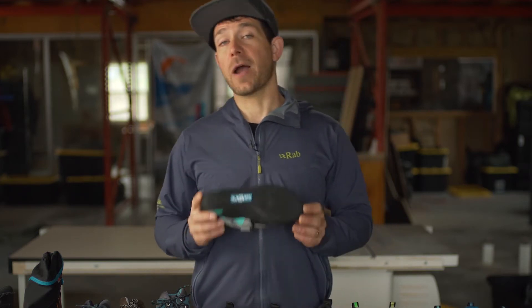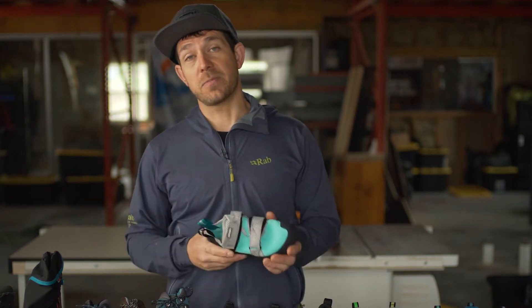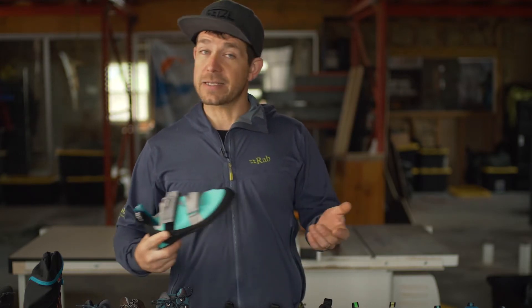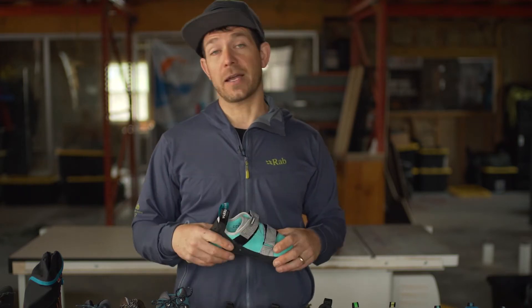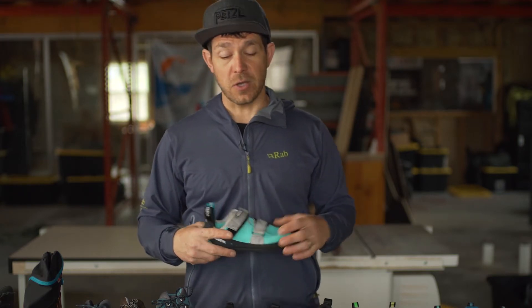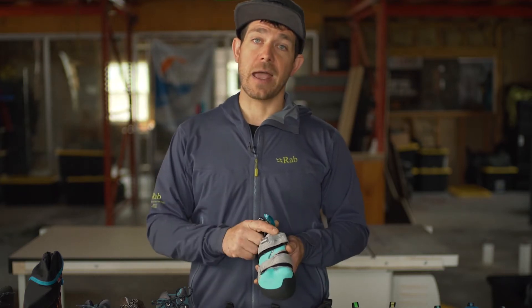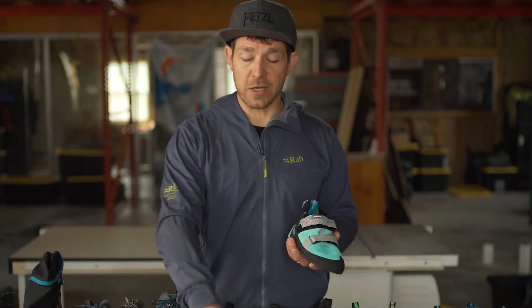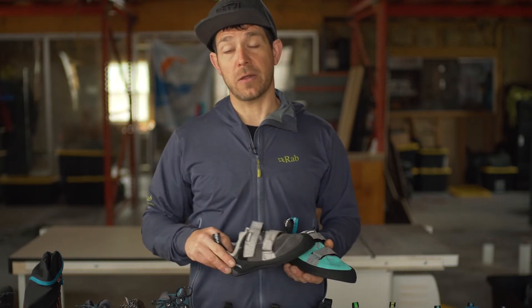This is the only price-point shoe on the market that's built in Europe. Everything else is built in Asia, and a lot of that is outsourced, so there's a lot of quality that goes into this even down to the price-point shoes. There are some new graphics and stylings coming out — the shoe just looks a little fresher, a little nicer. We think it's a great update on the shoe for 2020.